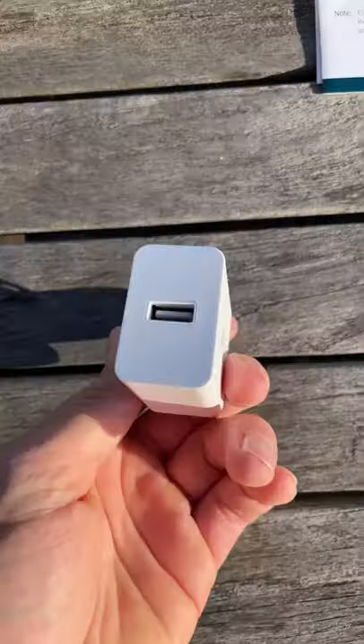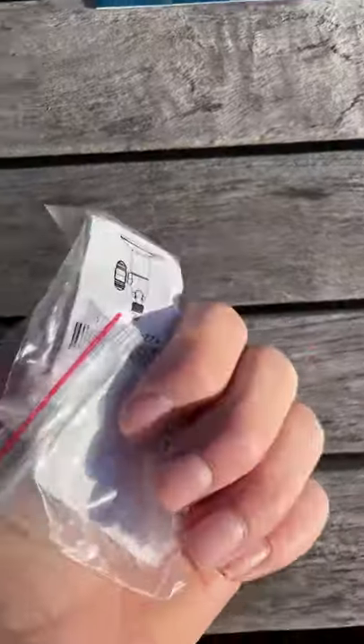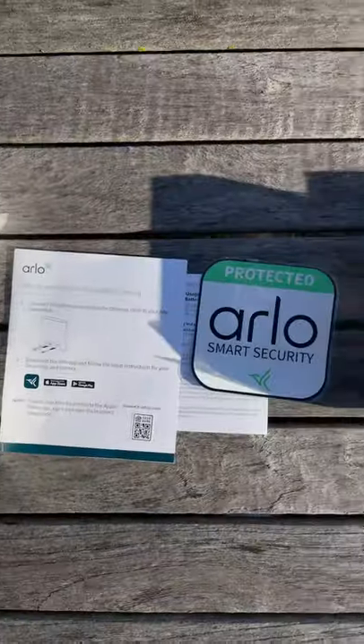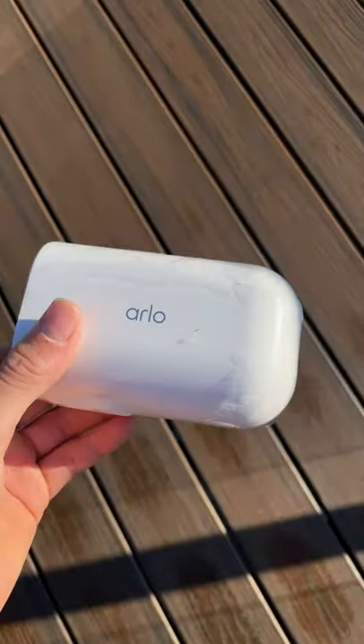The hub power cable, the wall charger for the Arlo cameras, camera mounts, and some screws for the mounts. Here's what you get in summary. Stay tuned for the review for the Ultra 2 XL.